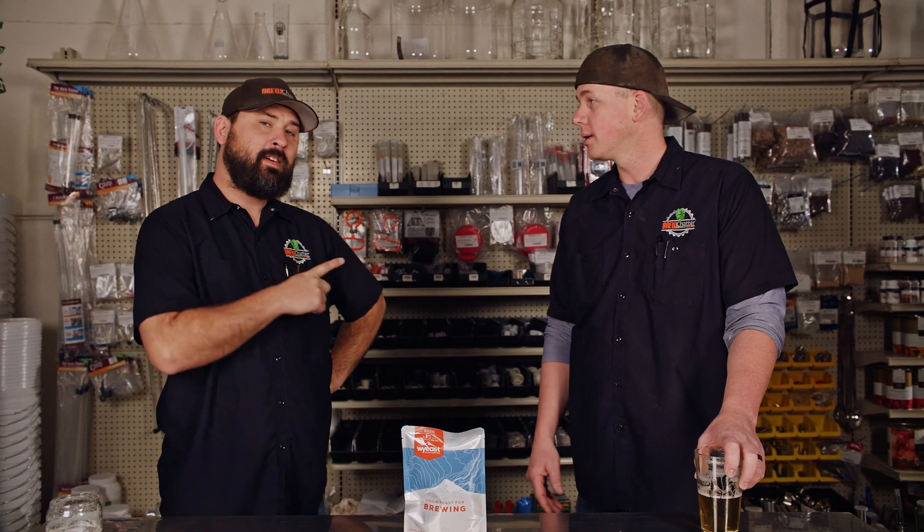We're getting into the yeast science — like Jamil Zainasheff and Chris White's book. If you want to learn more about yeast, read that book because there is a ton of insanely good information and science if you really want to nerd out. This is gonna be like a seven-minute video. If you just want to see him break the pouch, skip to about four minutes and 80 seconds. All right, I'm done with science.